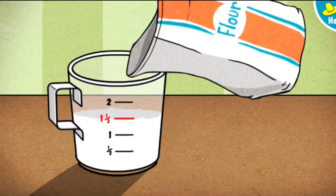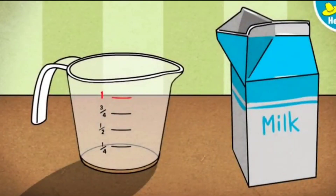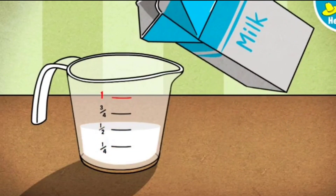Next, let's measure one cup of milk. To pour the milk, press the measuring cup or hold down the button on the mouse. Let go when the milk reaches the red line. Great! That's one cup of milk, just the right amount.